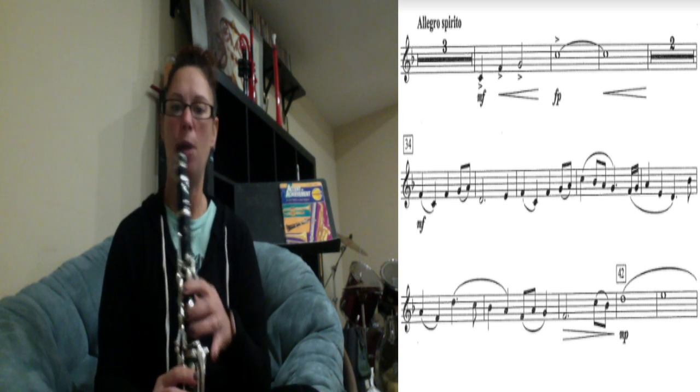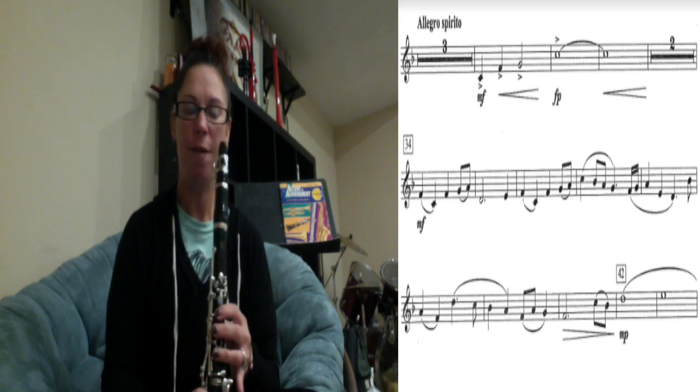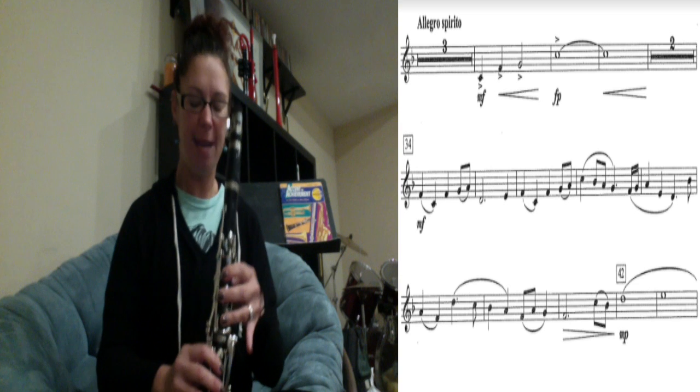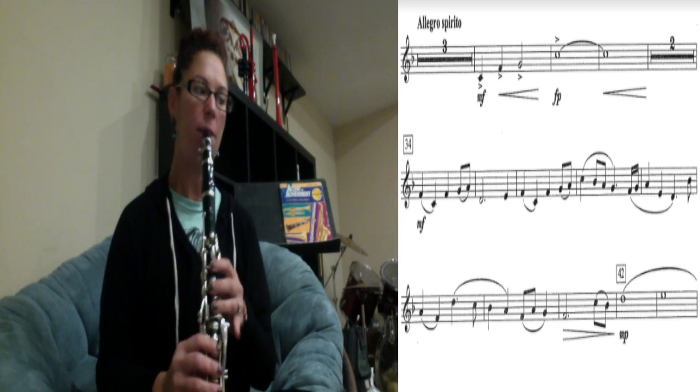That's all we're going to work on for this week. I'm going to play number 34 up to that point one more time, all the way through. Do your best to play along with me, and next week we'll learn the next section. Here we go — here's number 34: one, two, three, four.